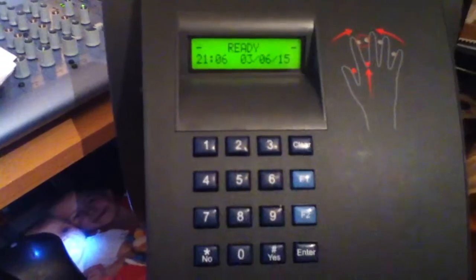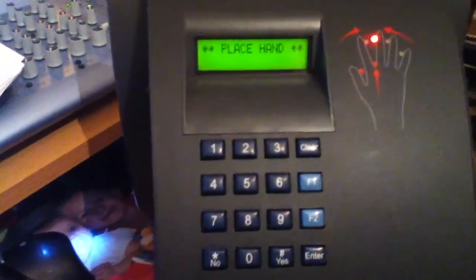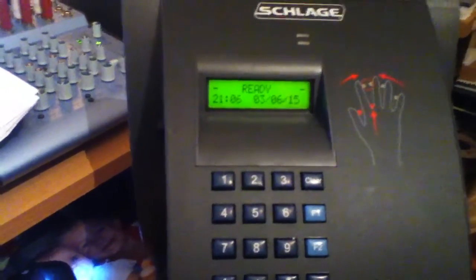It's now ready and if we try to log in to site with user 1 we can go straight in — and away we go. That's great, thanks for watching, cheers, bye.